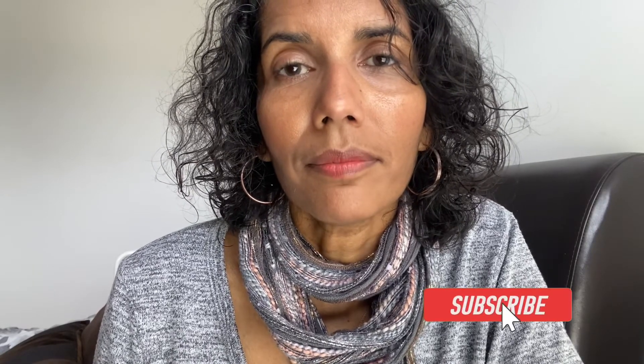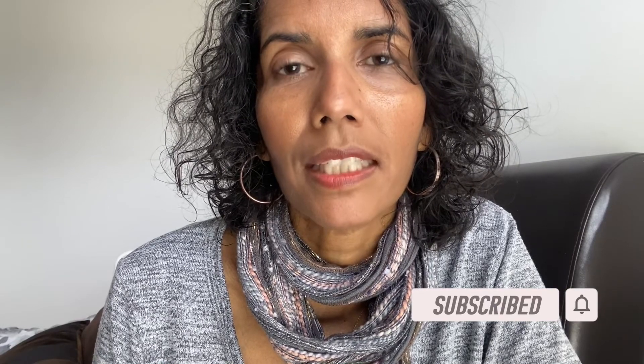So watch this space. Can I take this opportunity to ask you to subscribe to the channel so you can follow my journey with MS, and give us a like if you're practicing the same sort of skill as this. Thanks so much for watching. Take care. Have a good week. Bye.